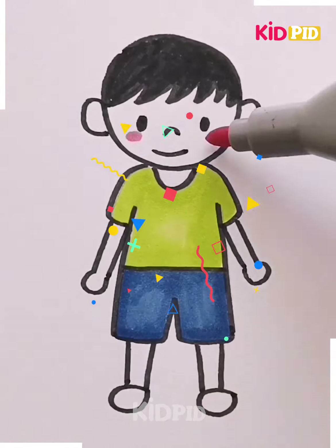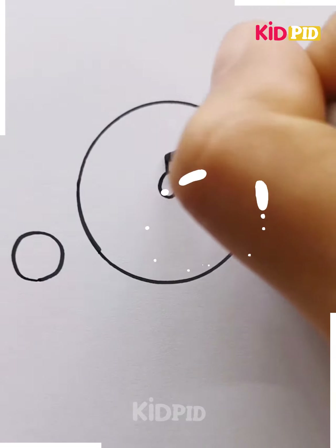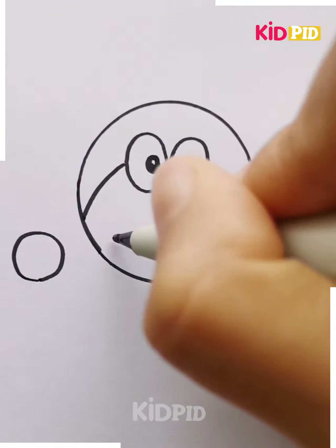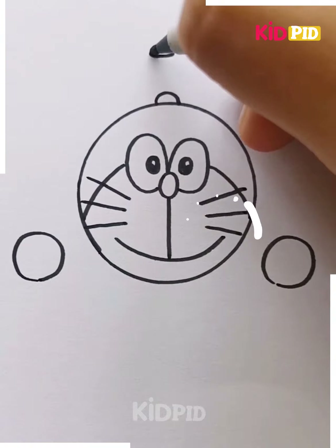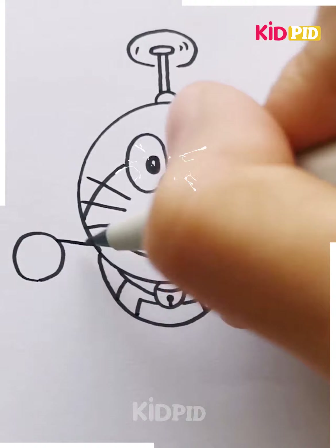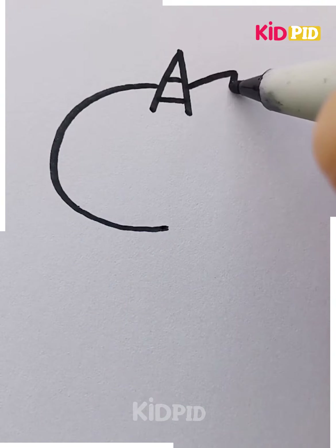Now we'll color the favorite cartoon, which is Doraemon. This is the favorite cartoon of everyone — Doraemon. And it is completed.